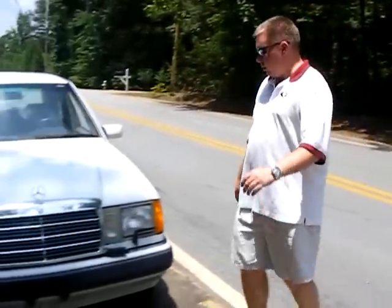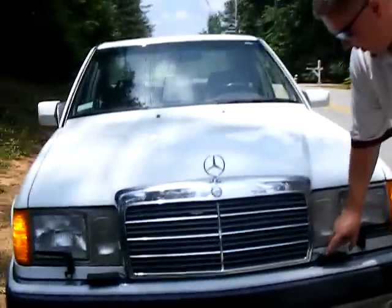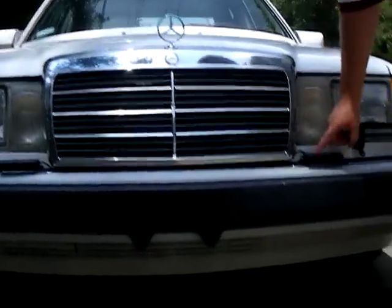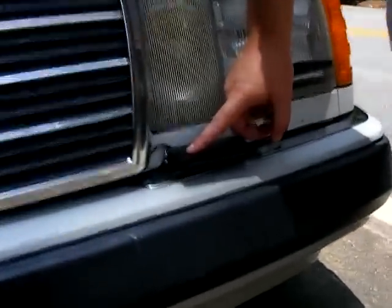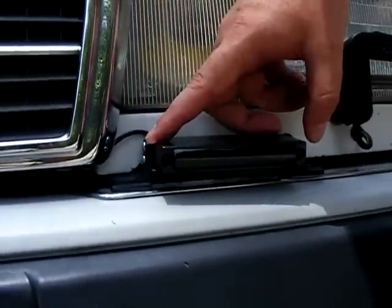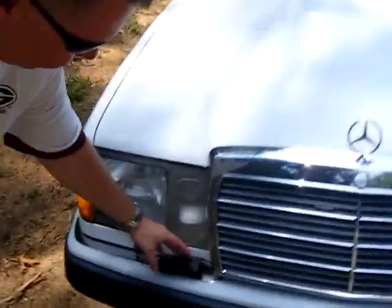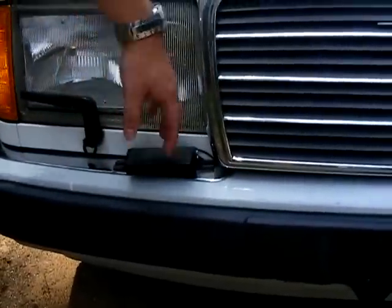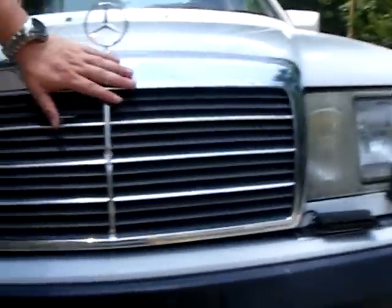This is the new Blinder. You can see we mounted it right here. It's the same looking head as the other M25 — nothing different on the outside. The LEDs are different inside; the LED is a different LED. Here's the other one. They are mounted level, as you can see, and we're hitting in this area here, here, and here.